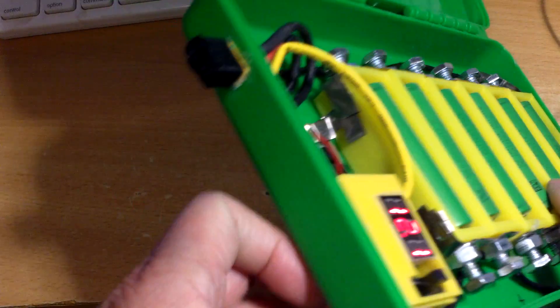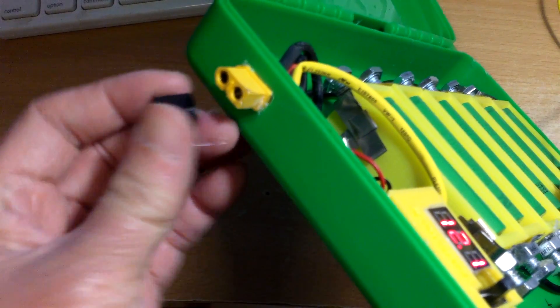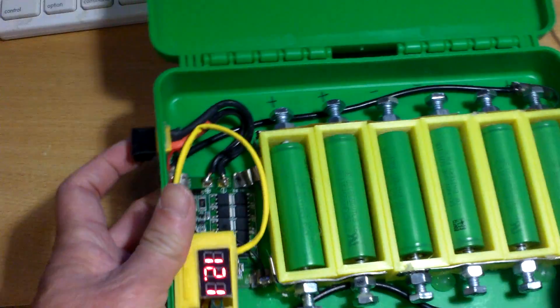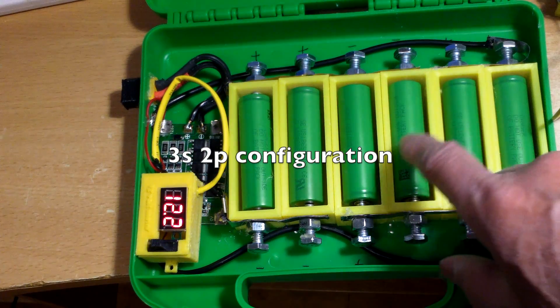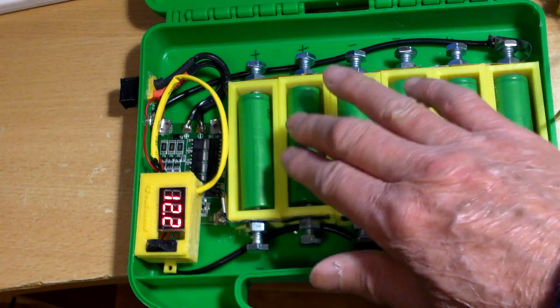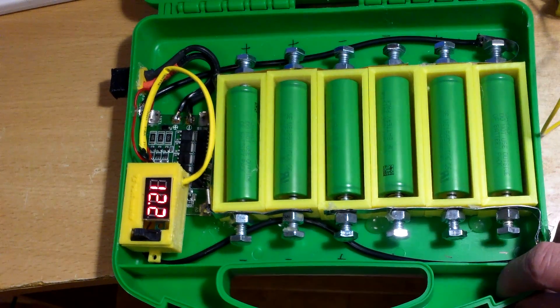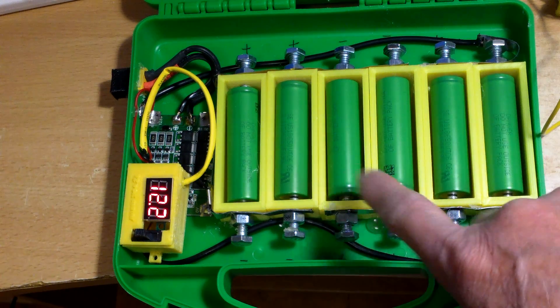Also on this end here, on the outside, I added an XT60 connector. I used my RC charger and just charged it to 4.1 volt for each cell. So this is working pretty well, and this is solderless.